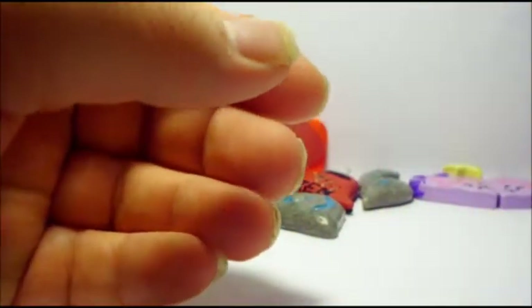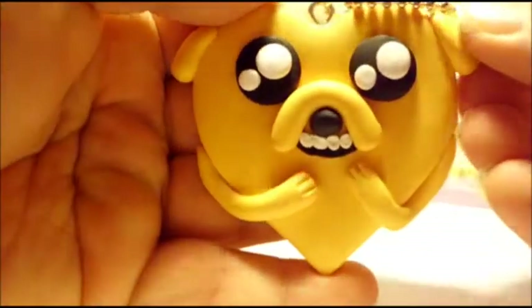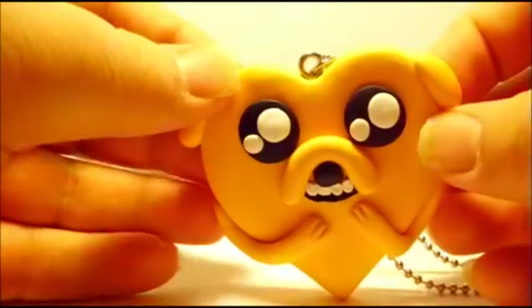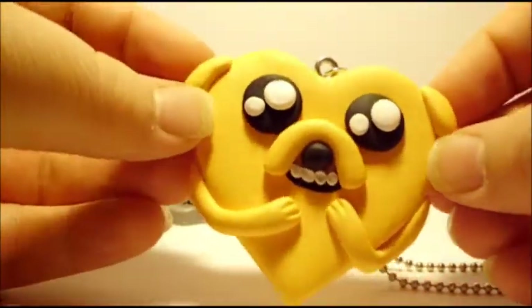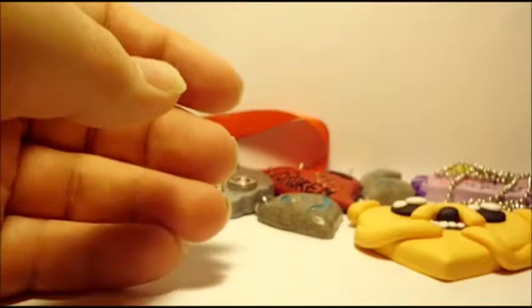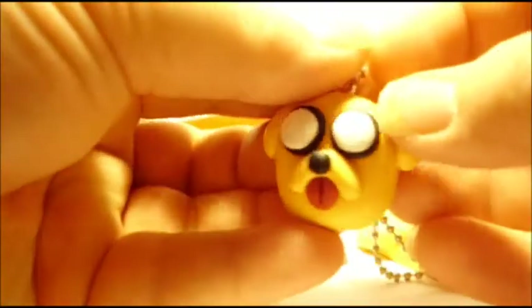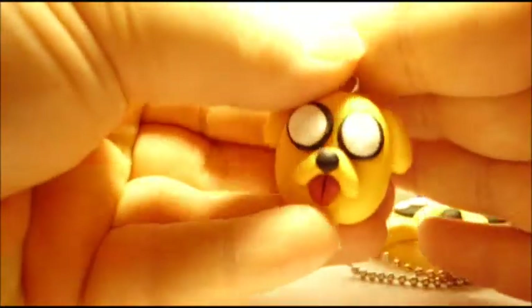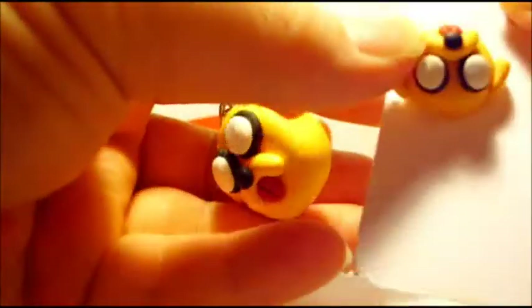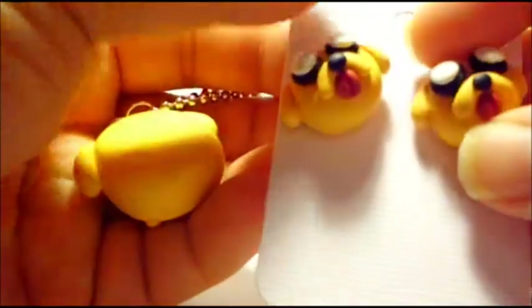Also going with Adventure Time, I have this Jake cart, and I'm absolutely in love with this — I think it's my favorite one. I also made a little Jake with his tongue sticking out head necklace, and then some matching flatback earrings.